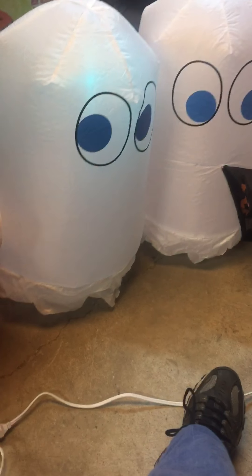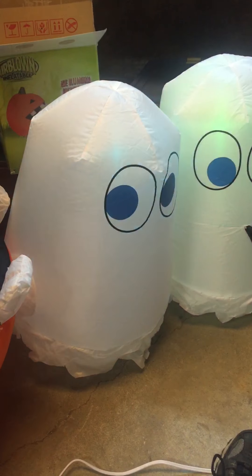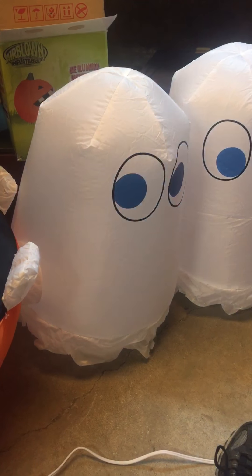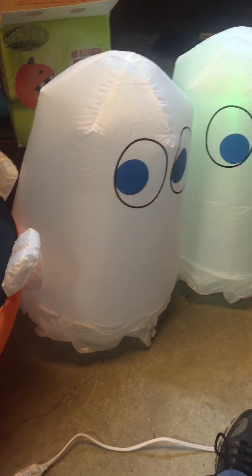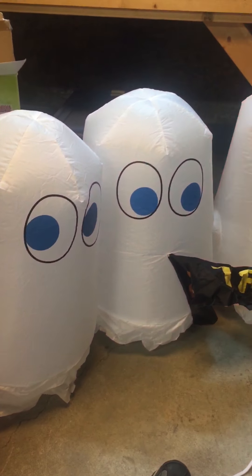One of the first things I like about it is what the eyes are doing. I like how one is looking at the pumpkin, one's looking that way, another one's looking another direction, and another one is looking at the pumpkin.